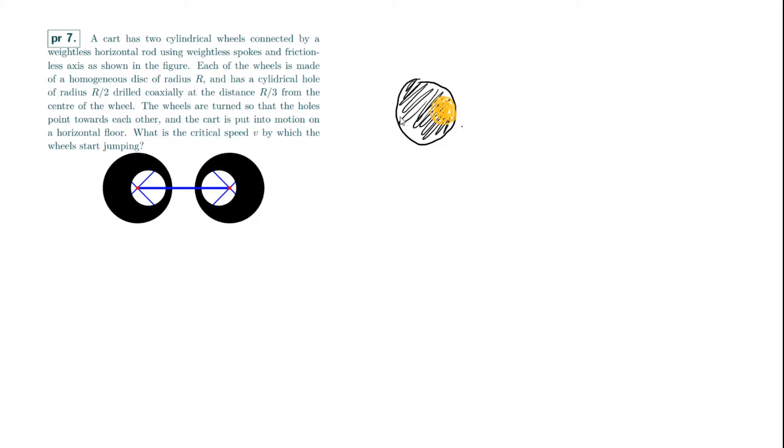As this wheel is rotating, there's nothing really going on with the uniform wheel — it's just a regular wheel rotating. But this superposed negative mass is rotating and needs a centripetal force; its net force has to be a centripetal force.